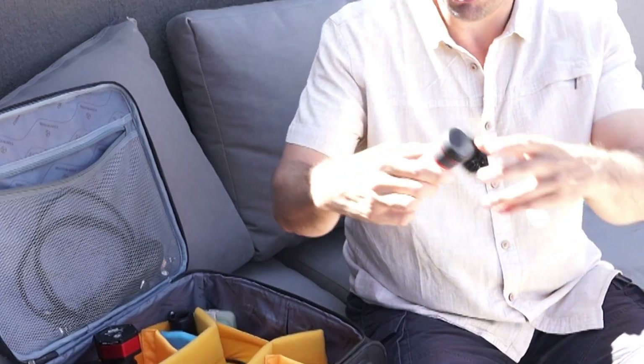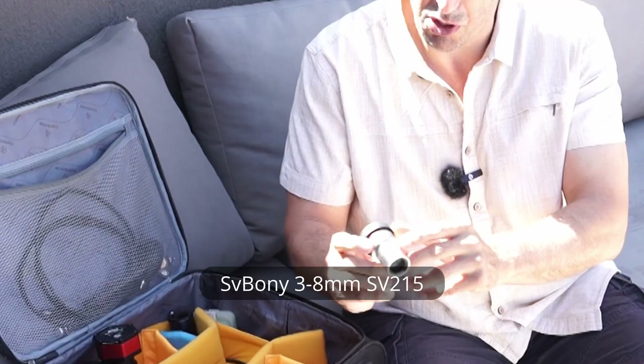This is one of my bargain buys — a Svbony 3-8mm zoom eyepiece. I use it for high-resolution observing: splitting close double stars, zooming into Neptune to see its moon Triton, or high-resolution lunar surface views. It's a fraction of the price of the Tele Vue equivalent and it's a really nice eyepiece. Mine seems to have lost its click lock and is now infinitely variable, which is actually not necessarily a bad thing.